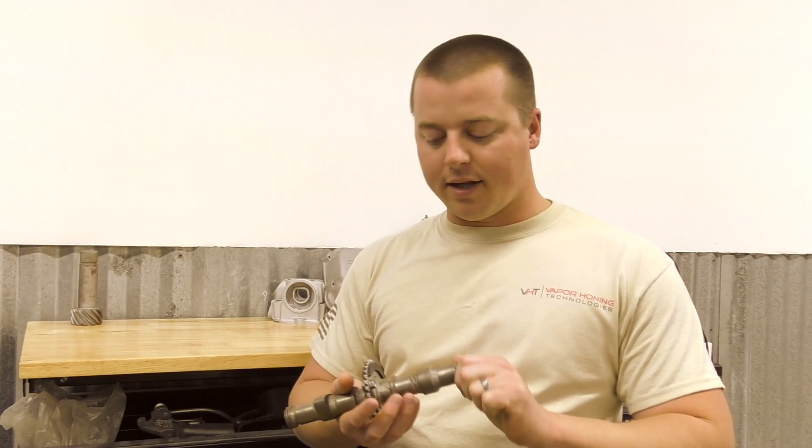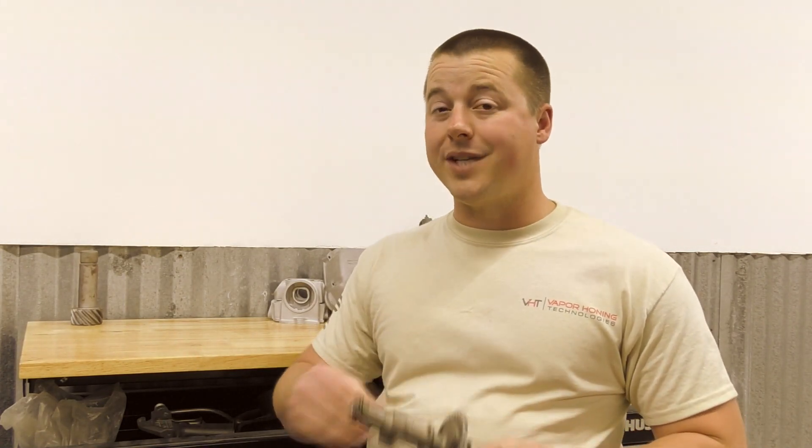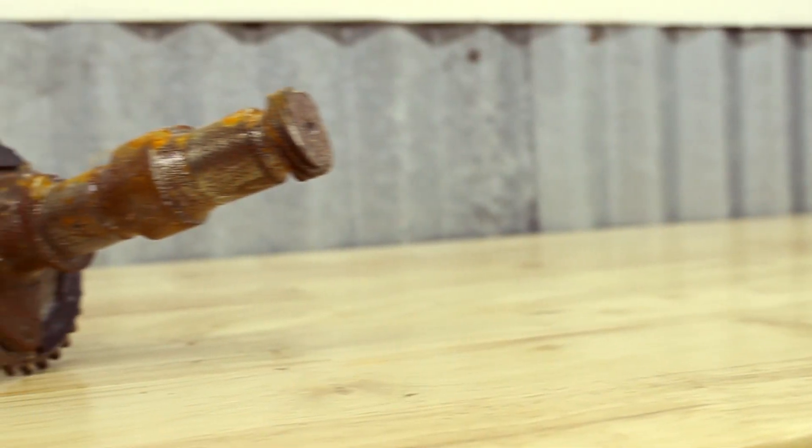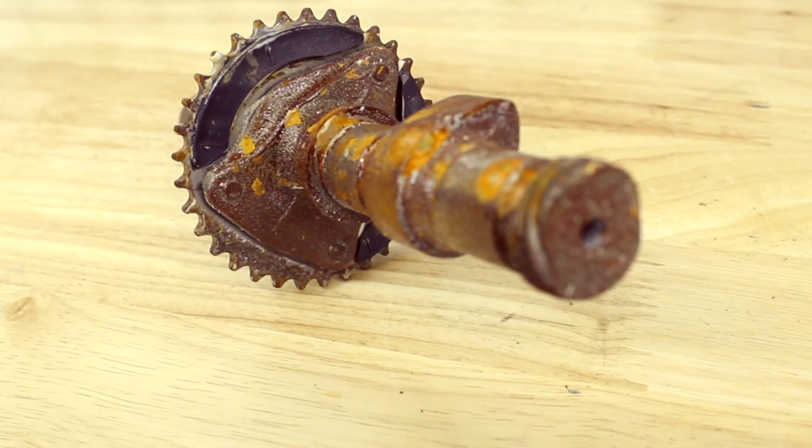Hey guys, John here with Vapor Honing Technology, bringing you a general cleaning application using a non-aggressive media such as glass beads or ceramic beads. We are taking a camshaft out of a Honda CB450 and we wanted to clean this part up, check it for damage, and put it back into use.